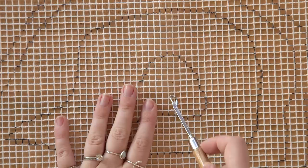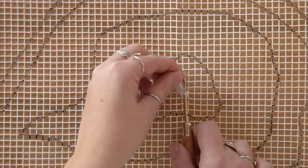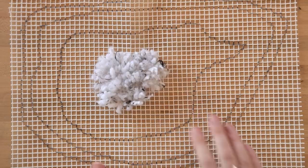With your latch hook open, go under a line in your grid so the handle is on the top side. Take a piece of yarn, wrap it under the handle, and slide it up until it's right under the latch. Loop it over into the inside of the latch, then pull your hook closed and out of the grid — this will create your latch hook knot. There are also tons of in-depth tutorials on YouTube on how to latch hook if this explanation wasn't enough.